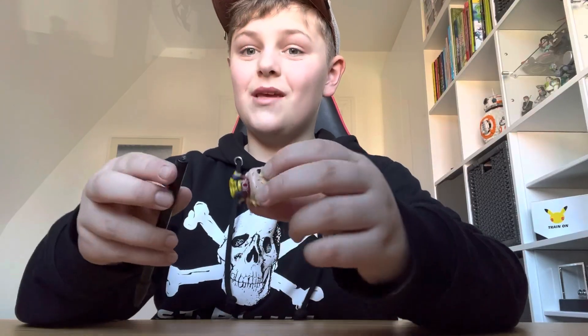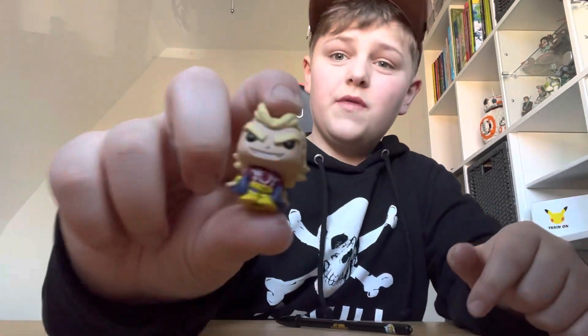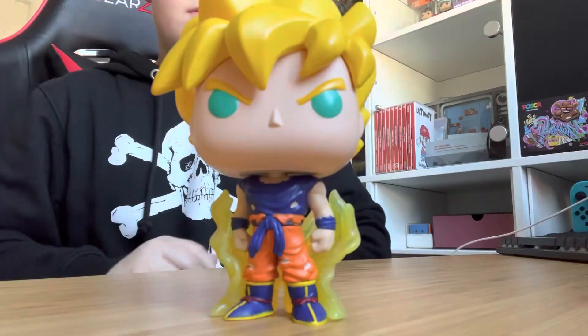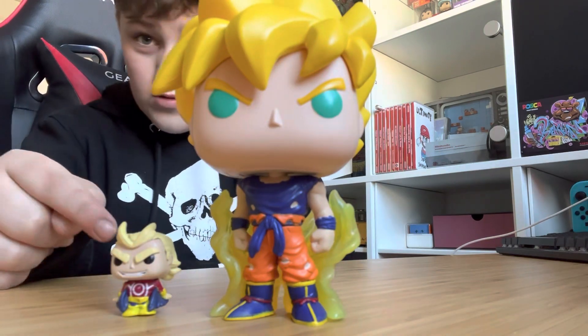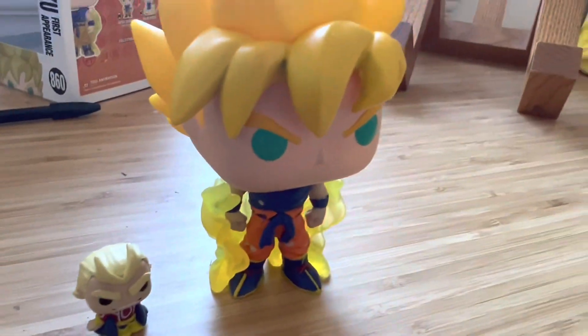This is a My Hero Academia mystery pen, and my one broke. But then I thought it comes with this little All Might figure, and I could maybe make a little Funko Pop box to go with it. This is a normal sized Funko Pop, and this is that little All Might figure I got from my mystery pen — it's just so small compared to a normal one.